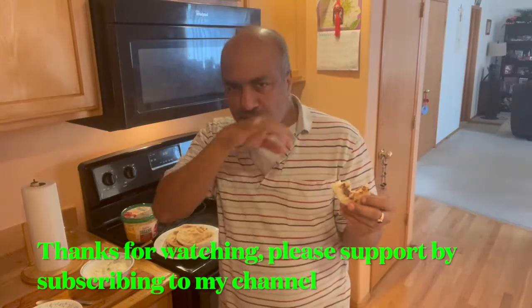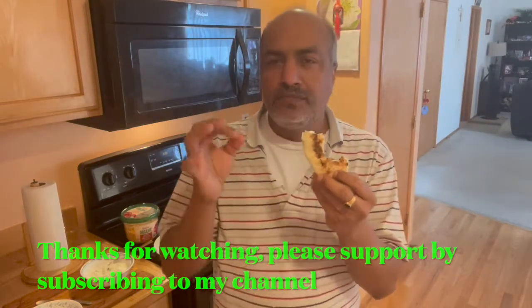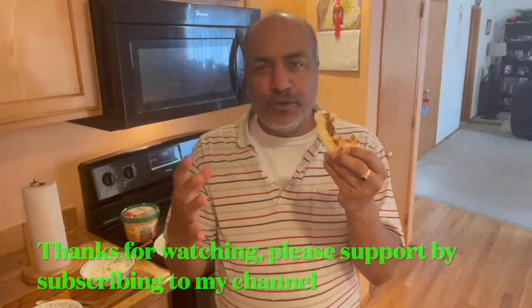It's good! Now we have a cooking video. Stay safe and healthy.